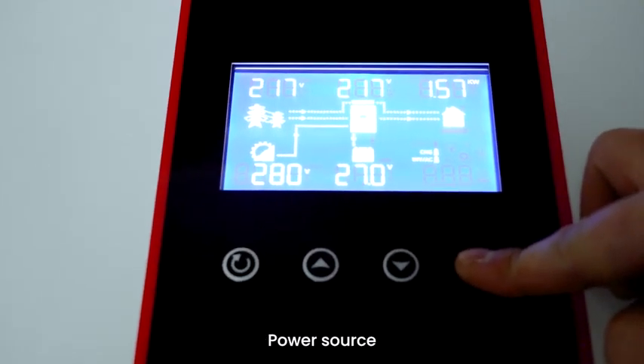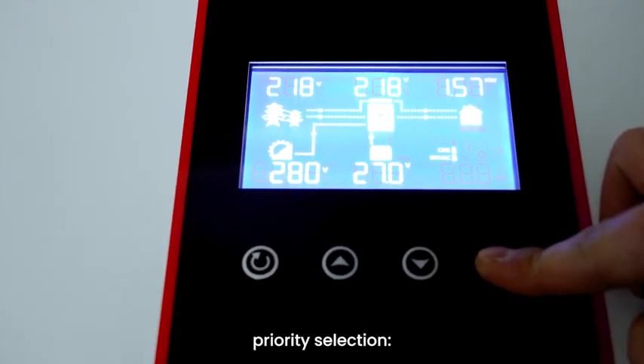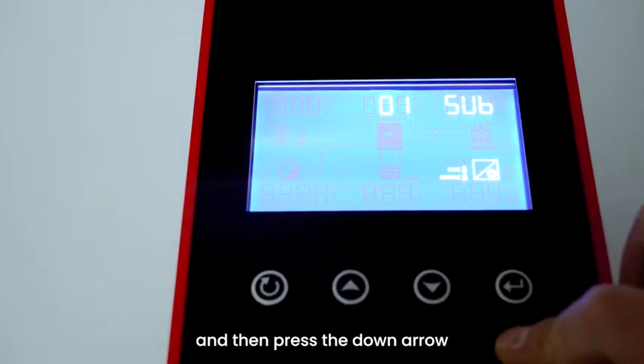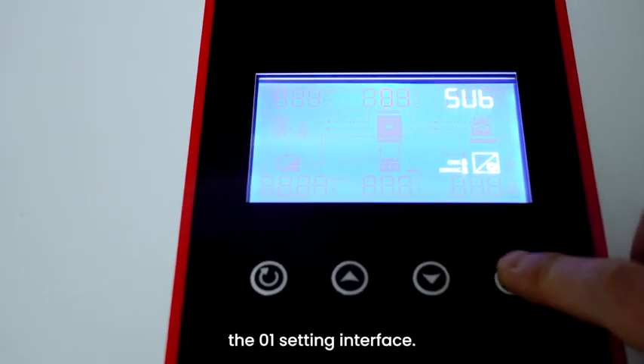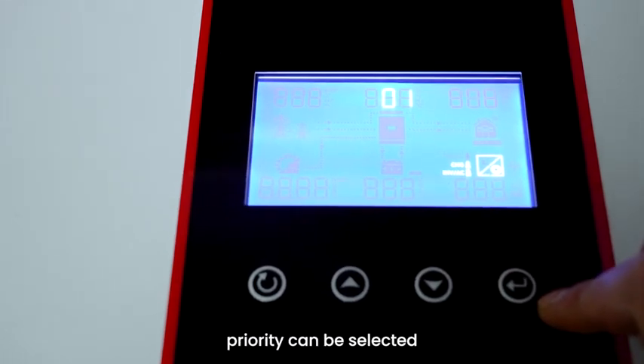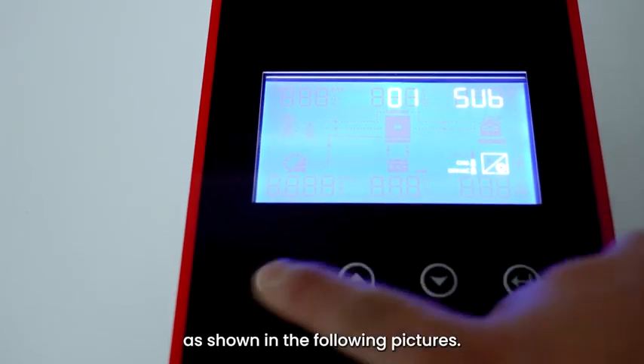Step 8: Power source priority selection. Press the Enter button on the right side of the panel, then press the down arrow button to turn the page to enter the settings interface. Press the Select button, and the power source priority can be selected as shown in the following pictures.